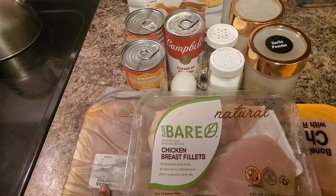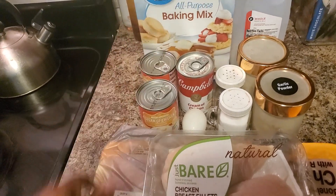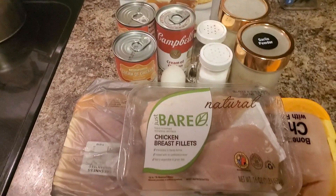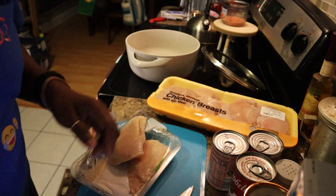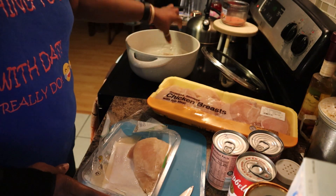I'm trying to decide if I want to shred this chicken or cube it. I think I'm going to cube it. Let's go ahead and get started - I'm going to go ahead and put the chicken in the pot.